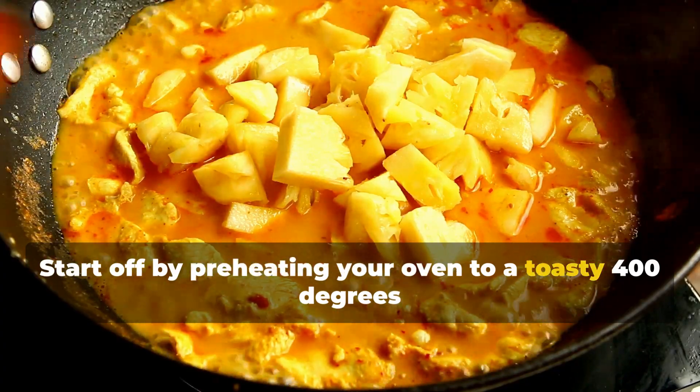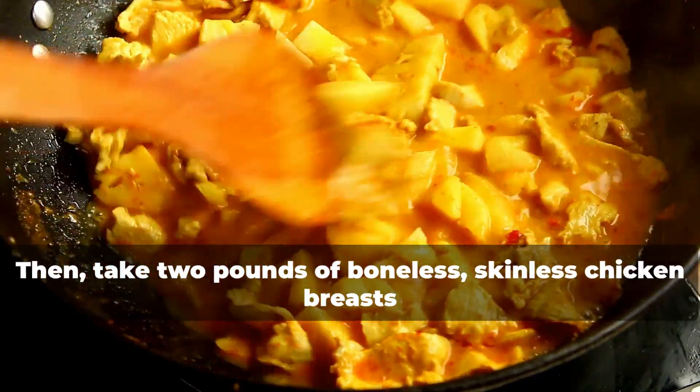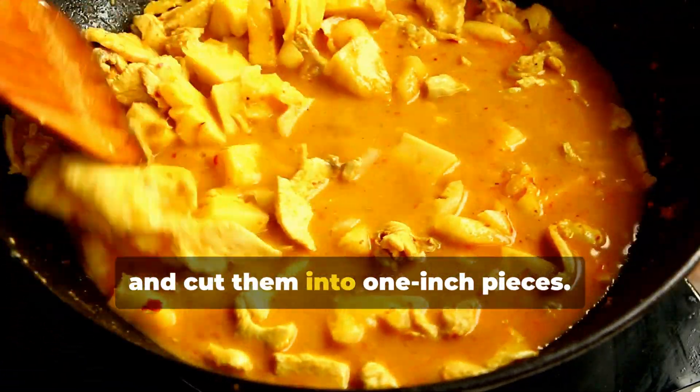Start off by preheating your oven to a toasty 400 degrees and lining a baking sheet with parchment paper. Then take two pounds of boneless, skinless chicken breasts and cut them into one inch pieces.